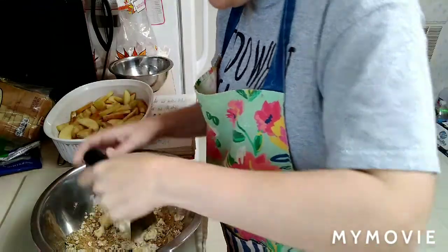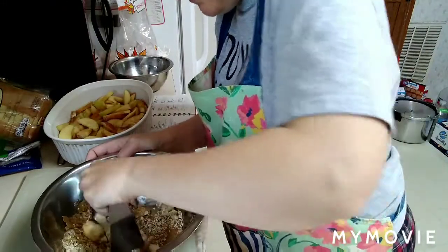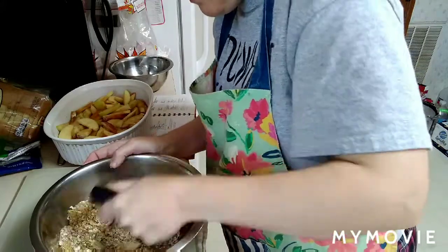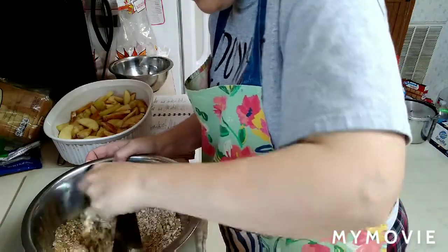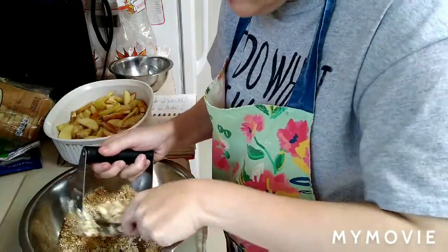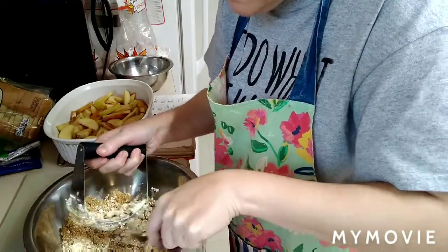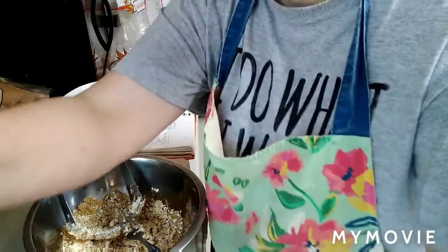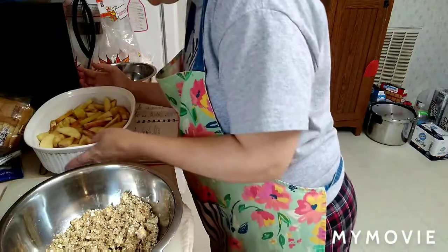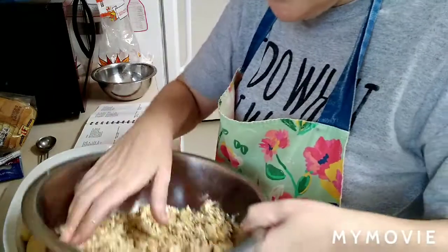The butter was a little bit more softened. You're going to do that until it makes a nice little crumb topping. So we have the crumble mixture made up and we're going to sprinkle it on top of the casserole dish with the apples.